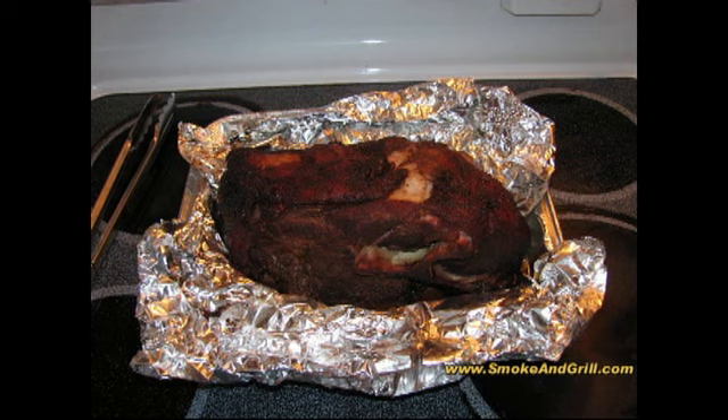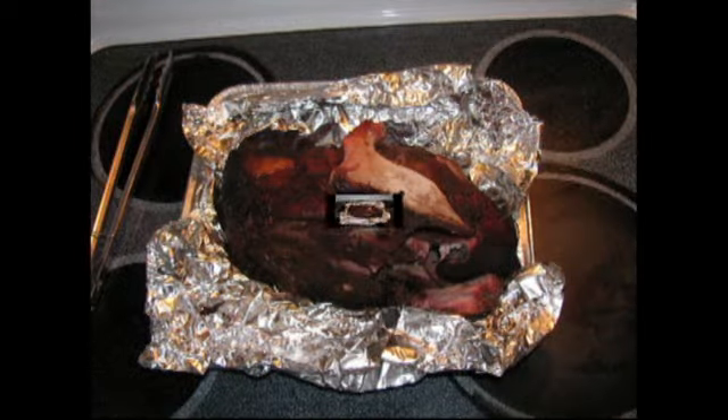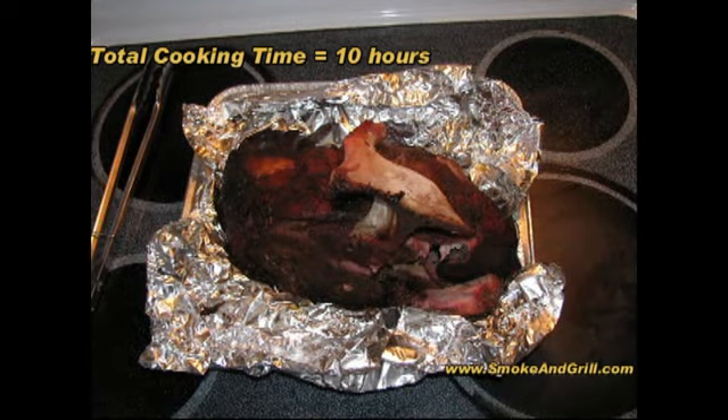The pork butt was pretty simple — just put it in the cooker and let it go until the internal temperature reached 165, then we wrapped it in foil and put it back in the cooker until the temperature got to 200. Then we let it rest for about an hour before unwrapping it. First thing I did was pull the bone — it pulled clean out. This was probably the most tender, juicy pork butt I have made to date. The pulling was effortless.